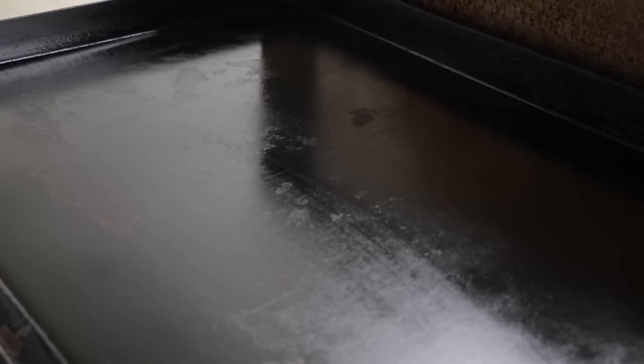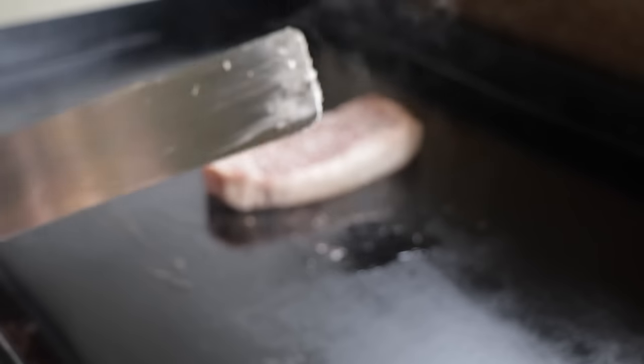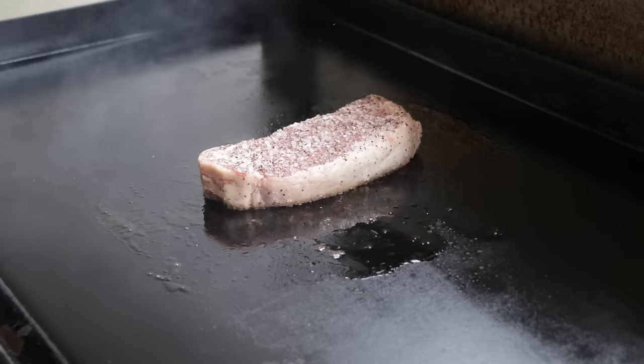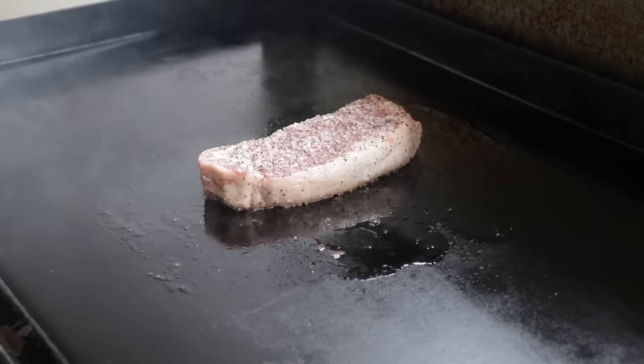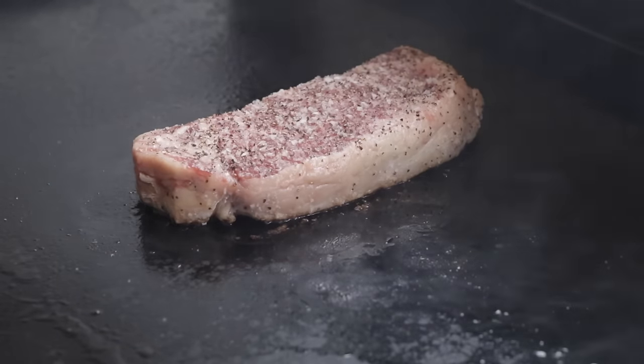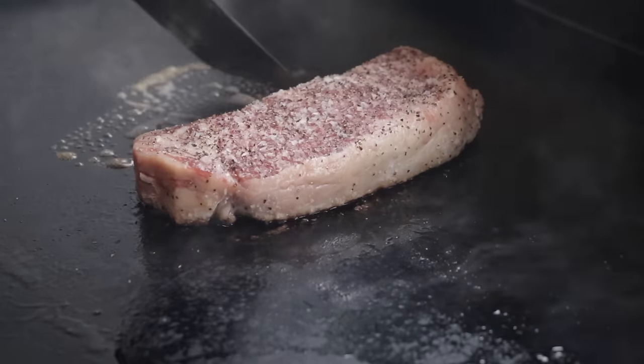What I like to do is lay a little bit of butter down — you'll see why in a minute. You can use any other oil if you want, but the butter gives an extra added taste to the steak and the crust itself. From here I do two minutes and then flip it. After two minutes I'll lay a little bit more butter down so we can sear the other side really good.